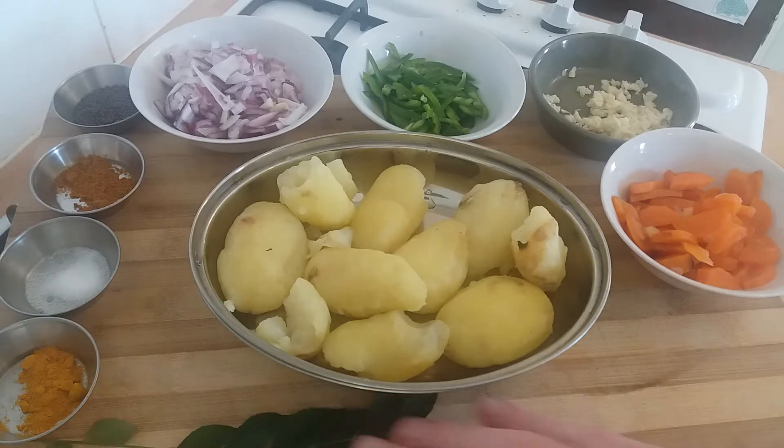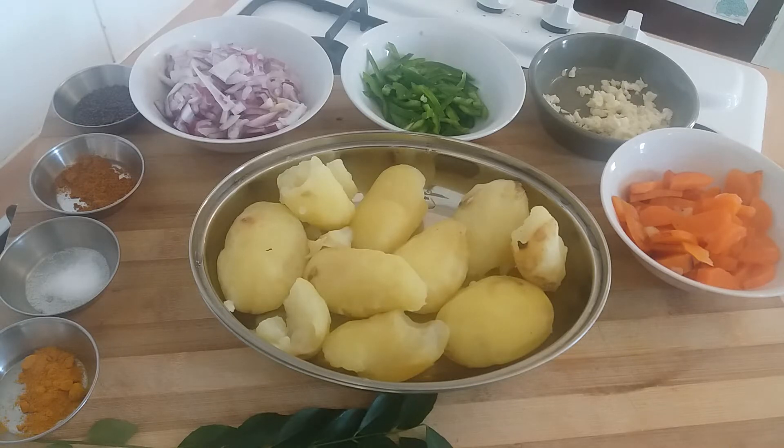Hi, welcome back to another episode in my kitchen. Today I'm going to be making something really quick, really tasty — a potato masala South Indian style that goes great with puri.